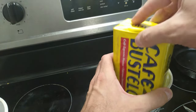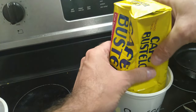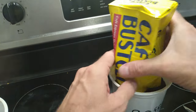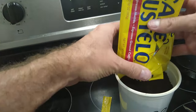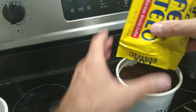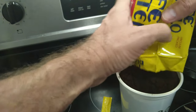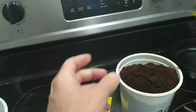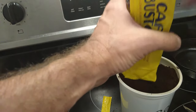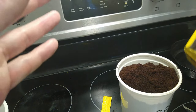Then it fits right into your yogurt container. You don't have to buy another container, you don't have to figure out how to seal it — it fits perfectly. Look at that, it's like it's made for it! I don't want to waste any of my Cafe Bustelo.